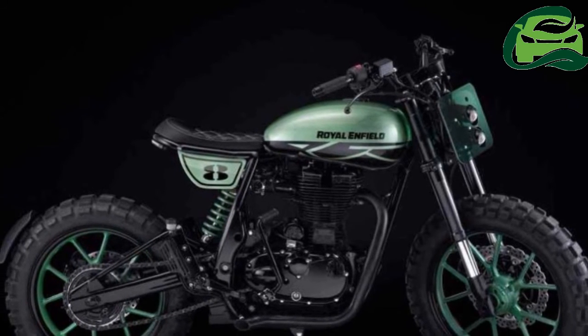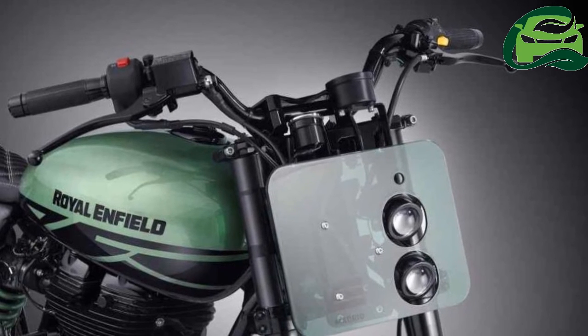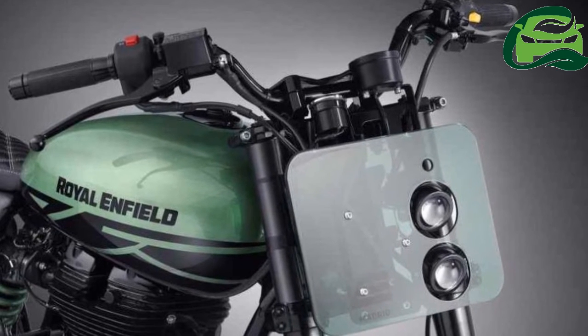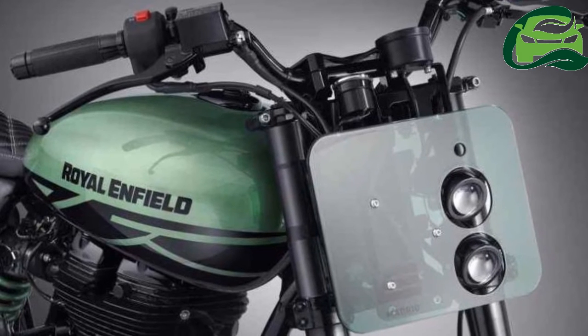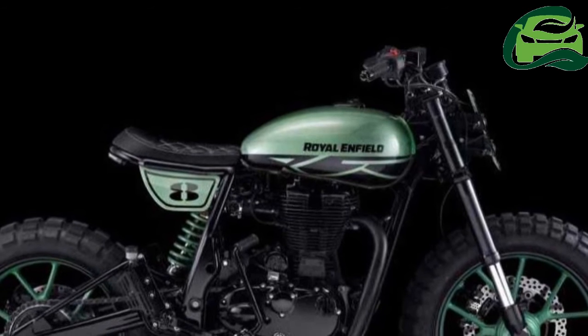The rear section of the Green Fly is very different from the stock motorcycle. The dual springs have been replaced by a monoshock, which is positioned slightly towards the left. The front gets upside-down forks. The end of the seat almost coincides with the beginning of the rear wheel.